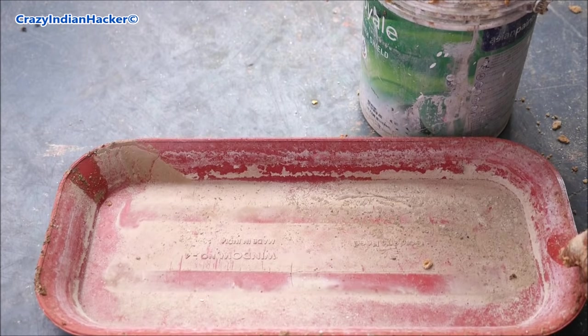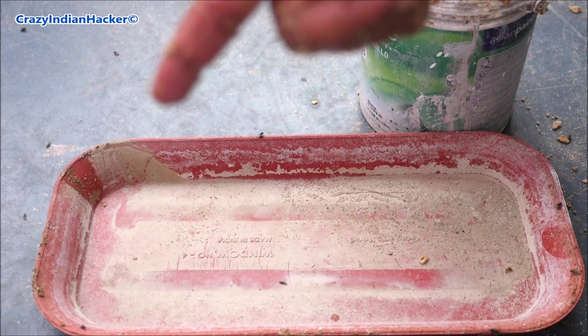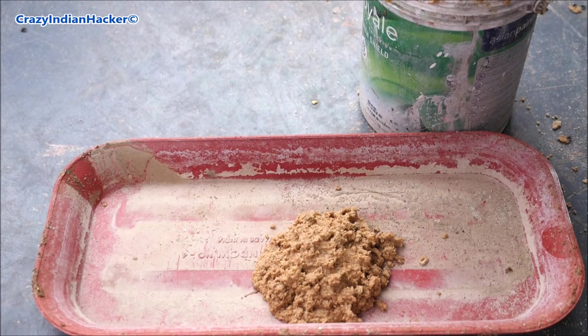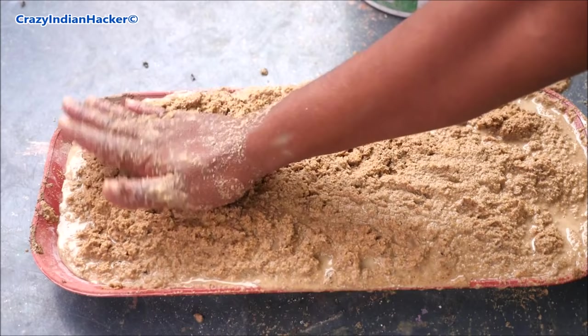You can use this kind of tray or any kind of tray. The depth should be two to three inches — that will be good. Now I will transfer this mixture into the tray. Mix it properly and make the surface flat.